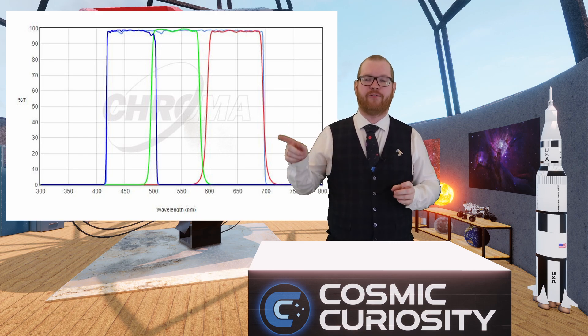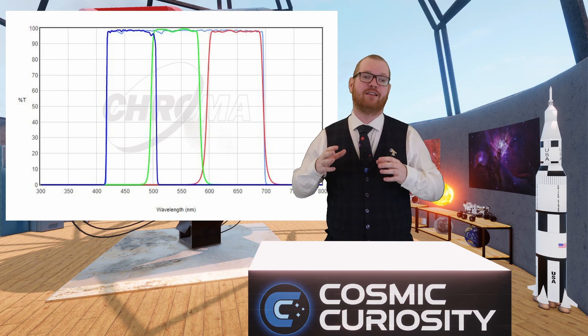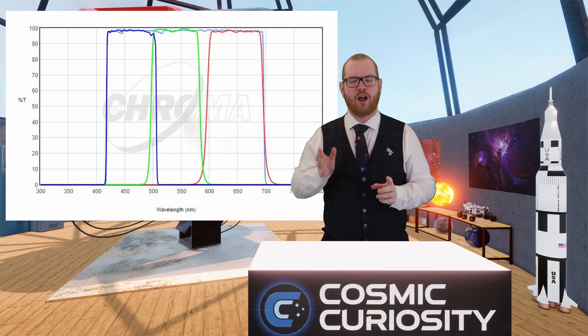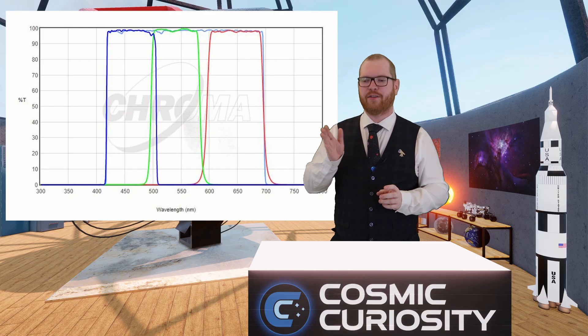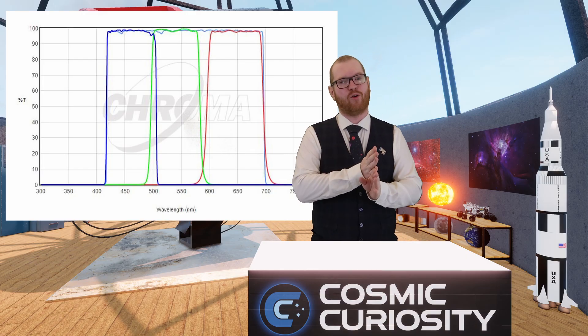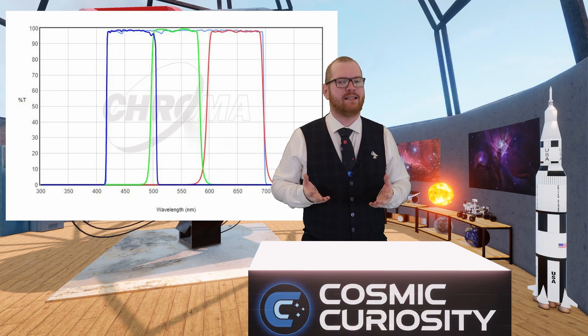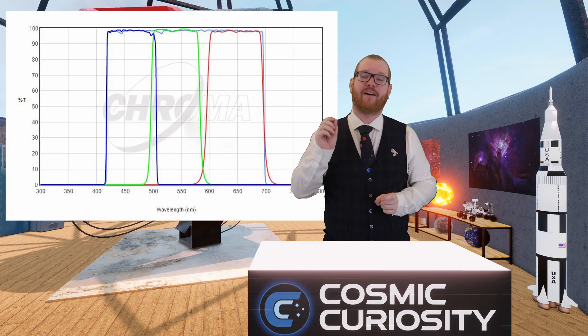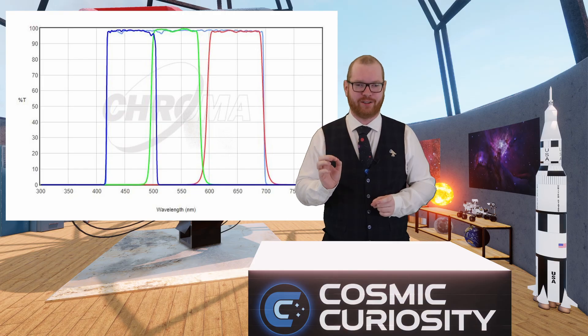We can also see a faint blue line on top — that's the luminance channel covering the same area. But notice something: look between the red and the green — there's a gap. Whereas between the green and the blue there's an overlap. Is that poor manufacturing? No, it's actually an indication that this is a very well thought-out set of filters.